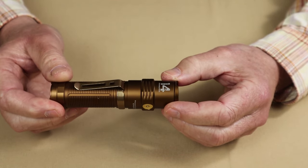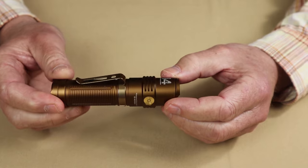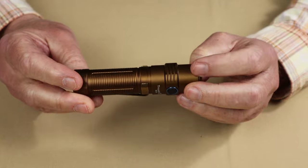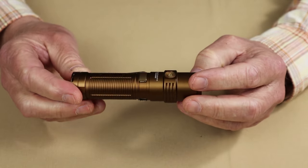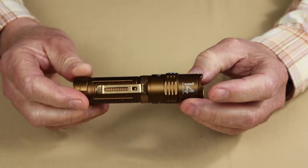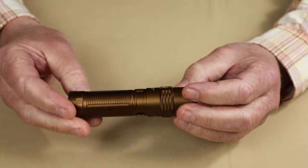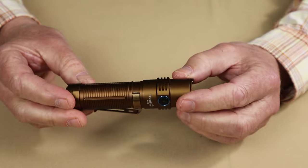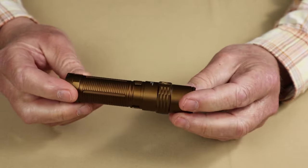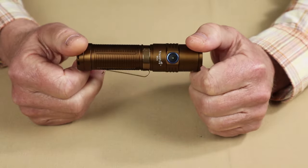One place it says IP68, and in another spot it says IPX8. The difference is the '6' represents dust intrusion resistance, while 'X' means it wasn't tested for that. Based on the design, I tend to think it probably is IP68 because I can't see where any dust would get in. It also has one meter impact resistance.